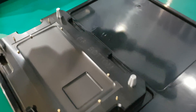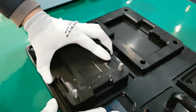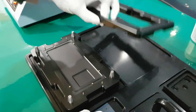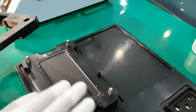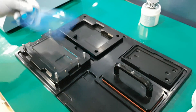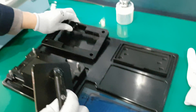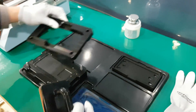This is the top jig and this is the bottom jig. The user places the bottom jig and the top jig. The user can use adhesive to attach the rear jig, and can use this tool to apply the adhesive evenly.